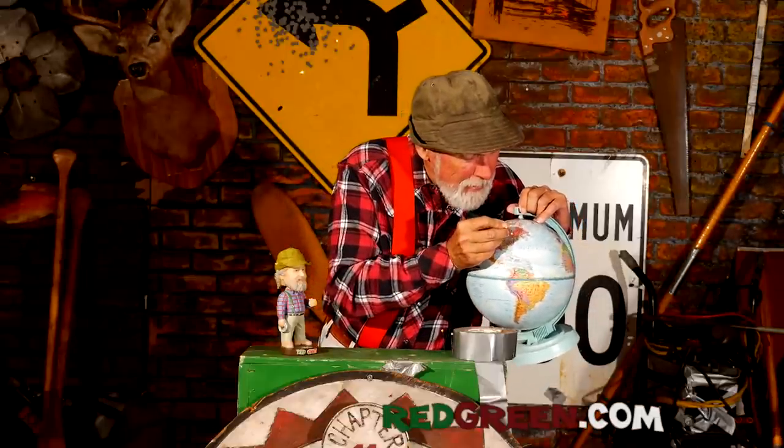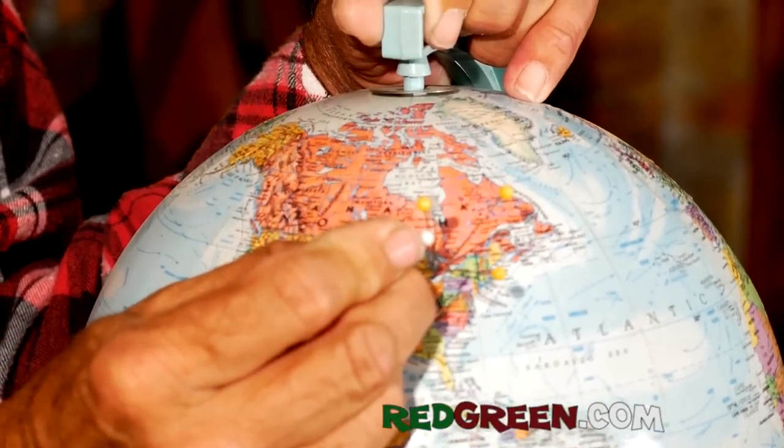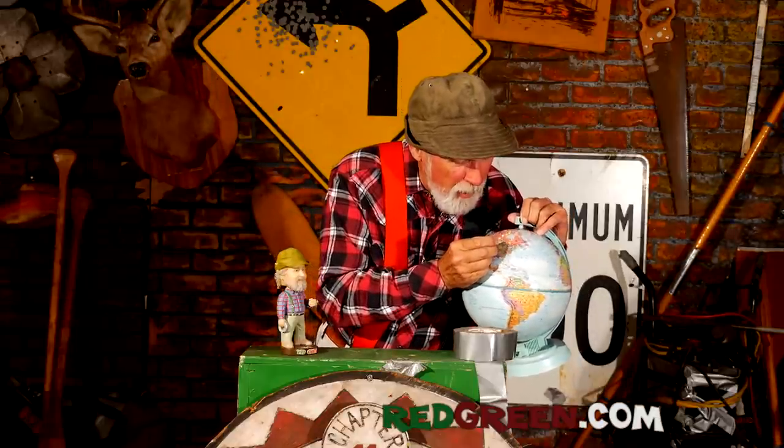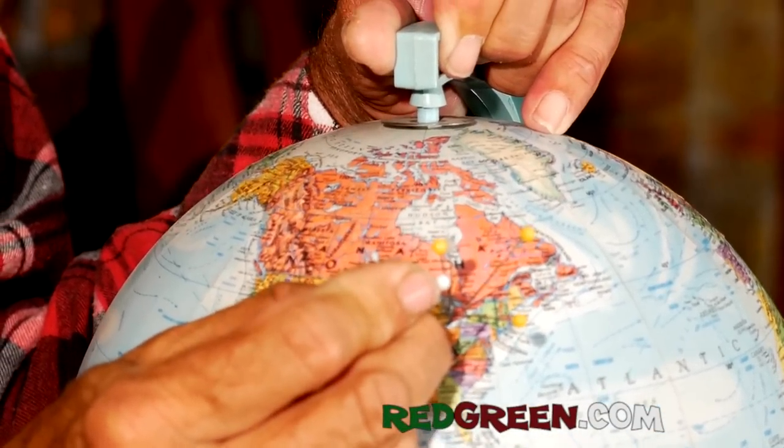Then we go all the way up to Parry Sound — I'm going to be at the Charles W. Stoke Center for the Performing Arts on October the 20th, and again, that show starts at 7 o'clock. Then we go way, way down to almost the southwestern corner of the world — Chatham, Ontario — at the Capitol Theatre, and that show starts at 7 o'clock. And this one's really going to knock your socks off: we're closing off the tour in Shipshawana, Indiana, way out there. I believe there's even going to be a time change involved — it's right near South Bend — and that show starts at 7 o'clock on October the 23rd. So as you can see, we've pretty much spanned the globe to bring this mini tour to you, and that'll be the end of the How to Do Everything show.